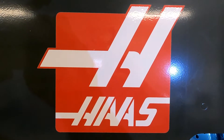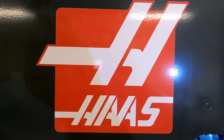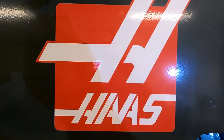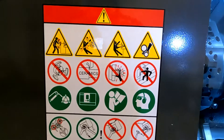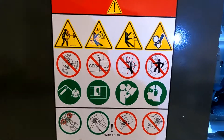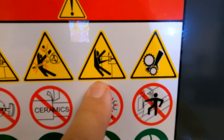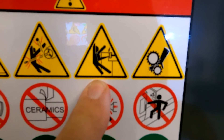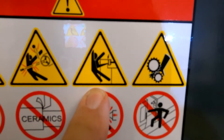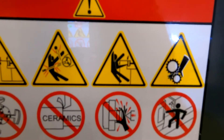Before we get too intimate with high horsepower rotating equipment, we should look at this and decide what we don't want to do today. Specifically, this here looks like this guy got his shirt tail caught in the machine and is going for a ride. So let's think about how to avoid that.